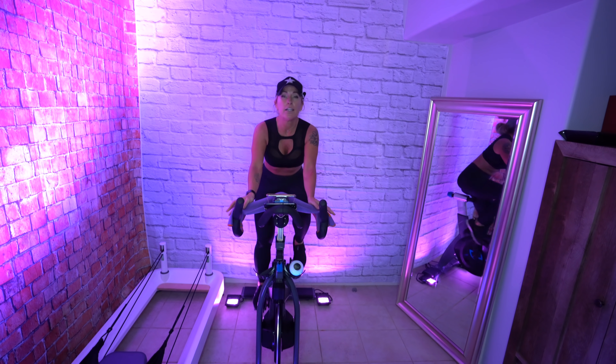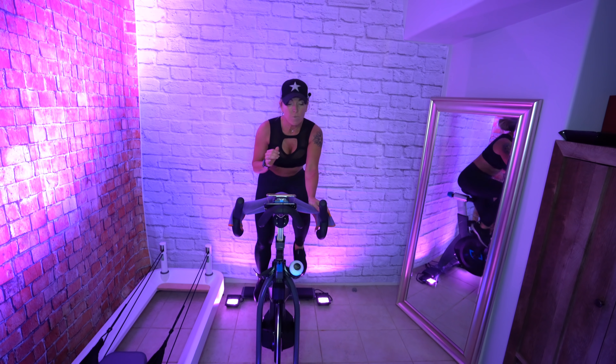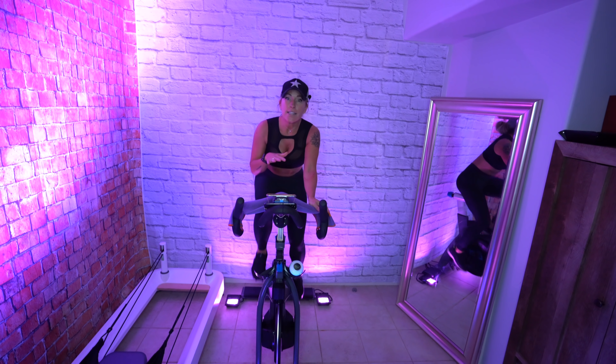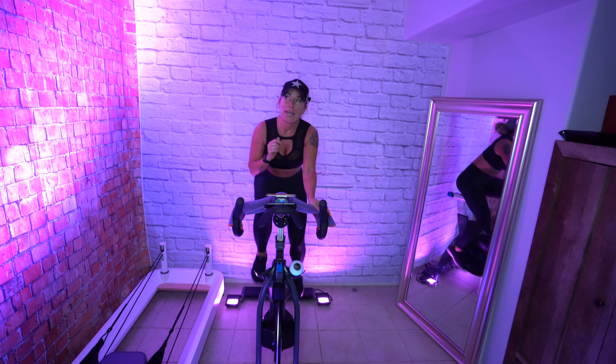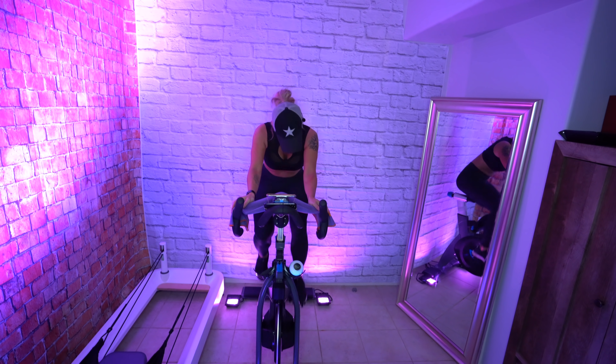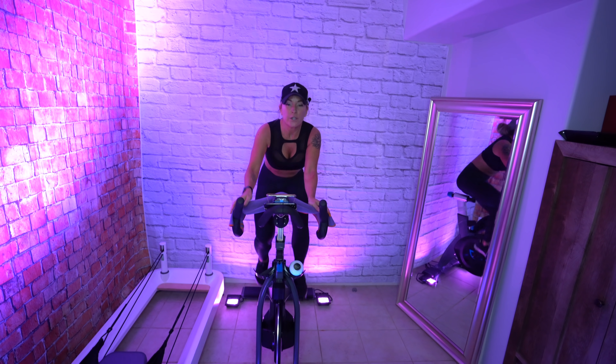Pull it down right here and just assess how that feels. If you want to stay in the saddle the whole time — any class — you can do that. You'll probably want to get one of those gel seat pads for your body. One more turn up.